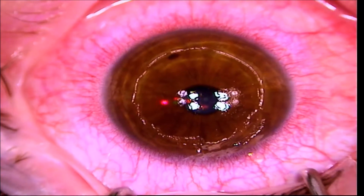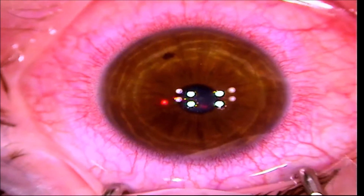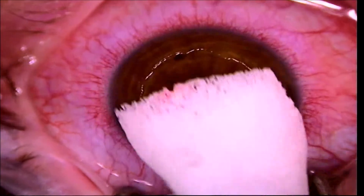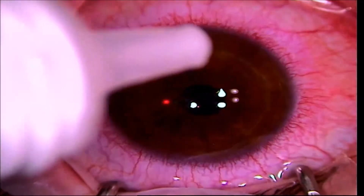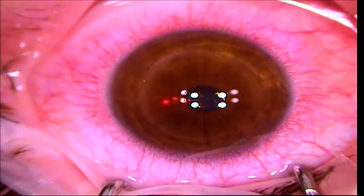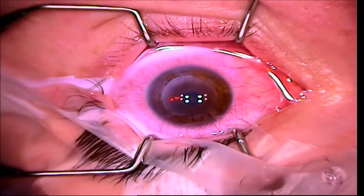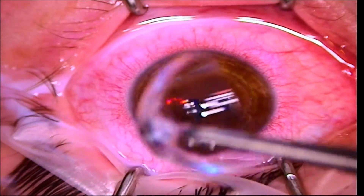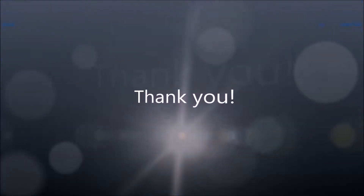Then I rinse it out with BSS again, which is saline solution. The next thing I use is a very cool, almost frozen surgical sponge, which has been shown to decrease discomfort during the healing process. I then use broad-spectrum antibiotics as well as steroids in order to prevent infection and to help prevent over-healing. The last thing I use is a contact lens, and this is just a barrier to the outside world while the eye is healing. This is typically removed four to seven days later. Thank you.